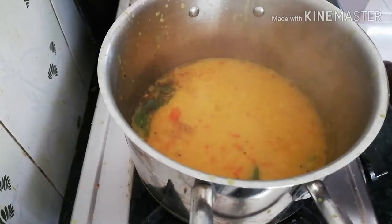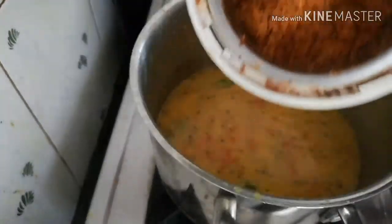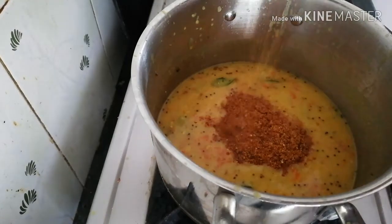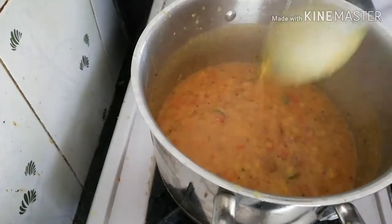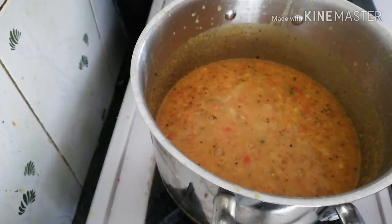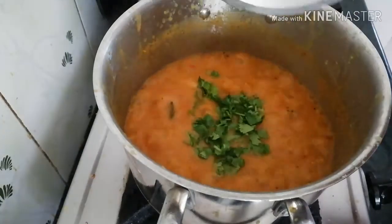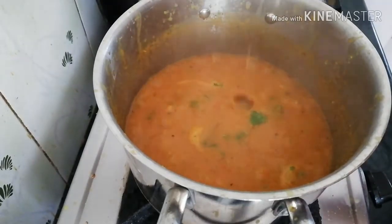We will take a look at the same color. Now we have to take the color. We will put the same water in the lid. Now let's put the same water on the lid and when the other water is ready, it can be cut.